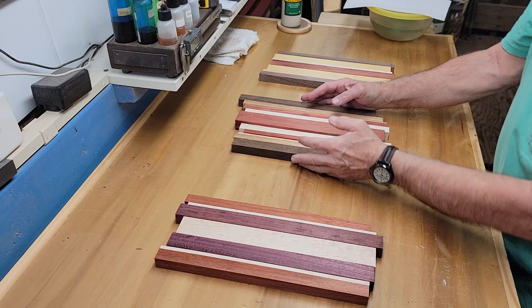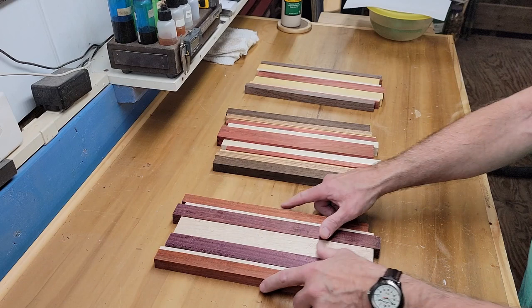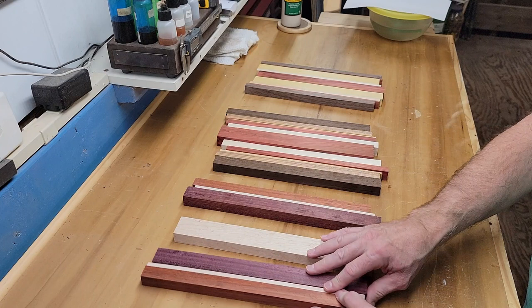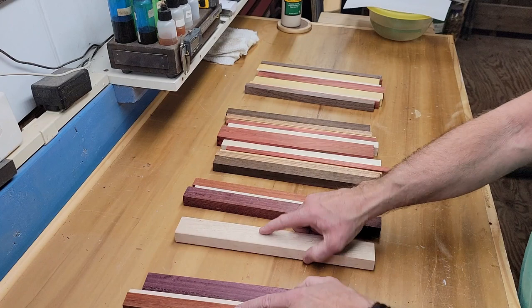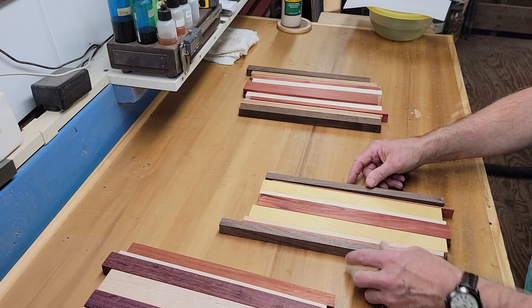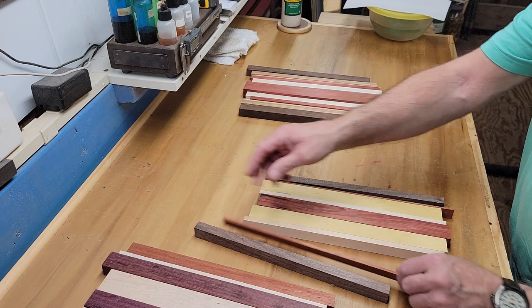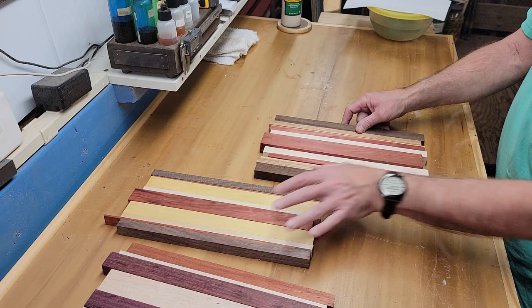Here I have some selections laid out — these are three different toppers. These two will be two-glass holders and this one is going to be a four-glass holder. There always has to be an odd number of pieces to get glued up. In this one I have padauk, then maple, purple heart, bird's eye maple, and then it repeats in the other direction. This one, also for two wine glasses, has Peruvian walnut, padauk, maple, yellow heart, and red heart, and then it repeats in the opposite direction.